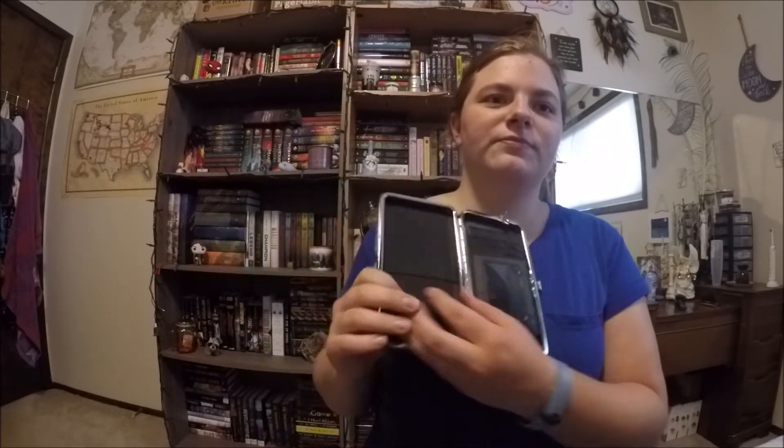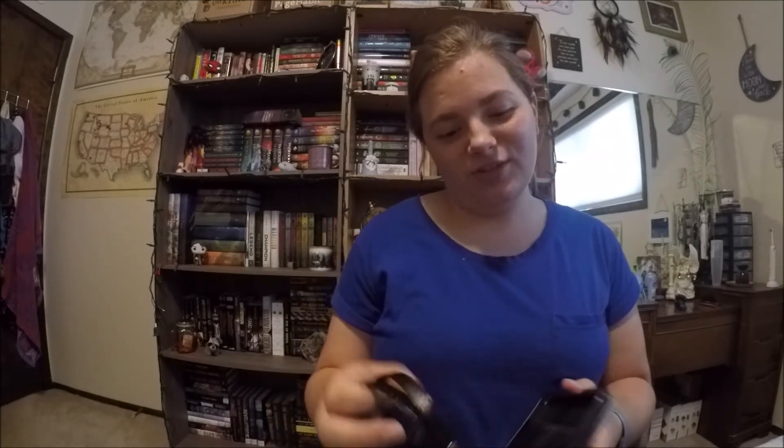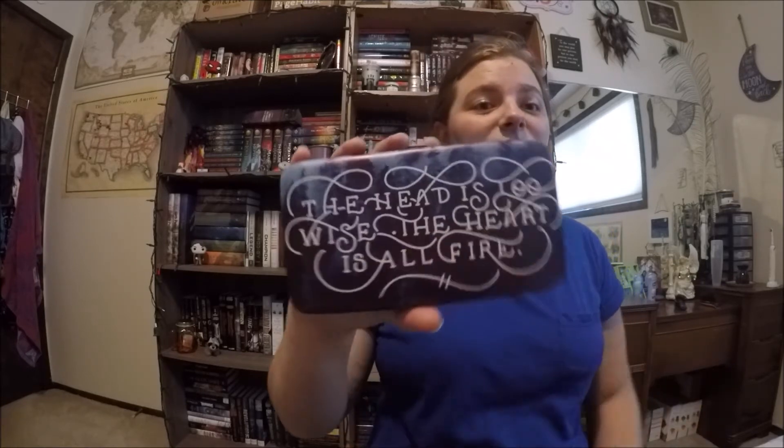More things. This is like a wallet. It says 'The head is too wise, the heart is all fire' on both sides. It's a wallet, and it comes with a little wristband with the owl on it. It just has a band thing in here, some credit card holders, and a spot for money and change. That's cool. I don't know how much I'll use it because it is huge, but this is really neat. I might just display it on my shelf.